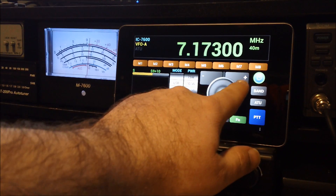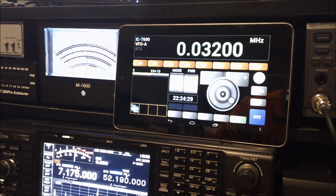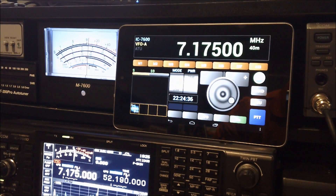So if I hit this, you can see it's changing in one kilohertz steps — now 7.175. It seems a little touchy and it disconnects from time to time, but usually it comes right back.